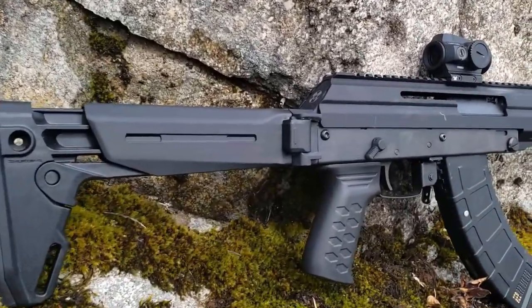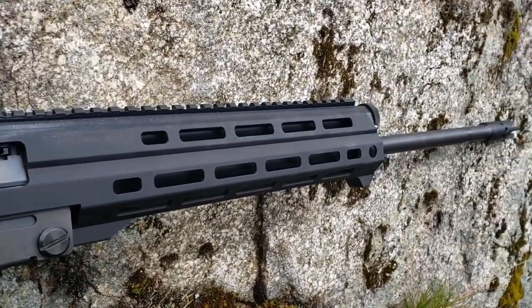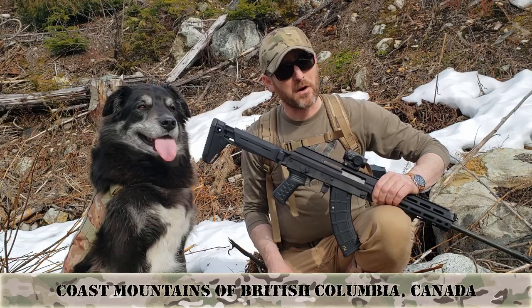Welcome to Precision Riflecraft and thank you for joining us. Have you ever watched a review video and questioned the objectivity or impartiality of the review? Maybe wondered if the reviewer was paid or got a free rifle out of the deal? Well, you're not going to wonder that today.